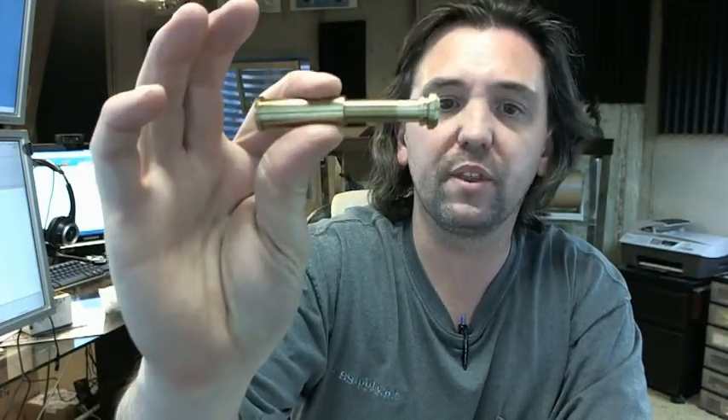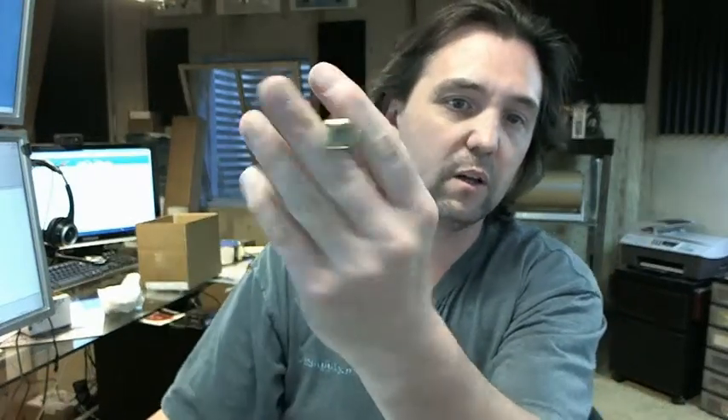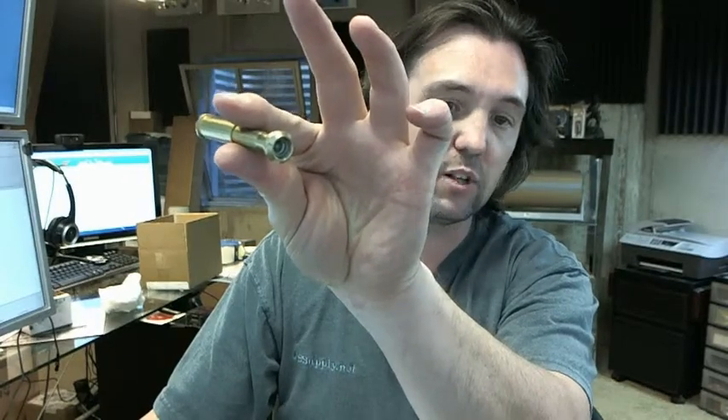There is a link below this video to the cut sheet, which is just a dimensional representation of what this door viewer is. If you have any questions on the Trimco 975L door viewer or any other Trimco product, please feel free to reach out to us. Thank you.